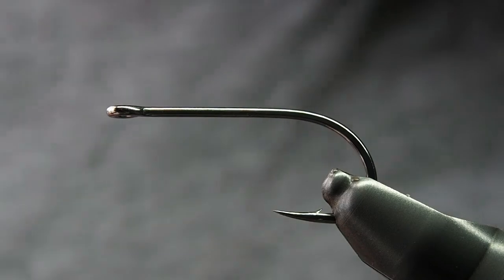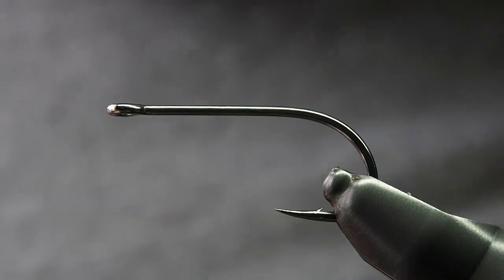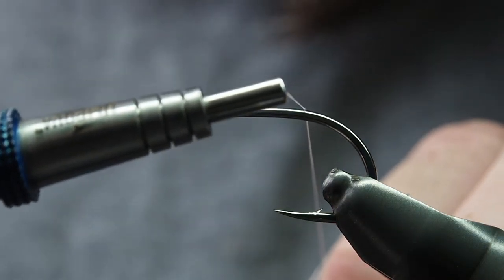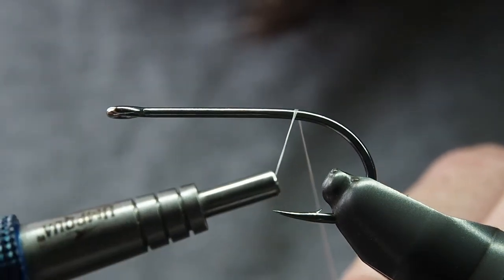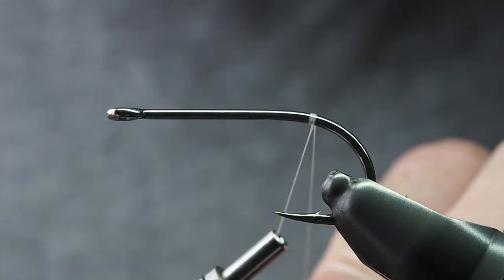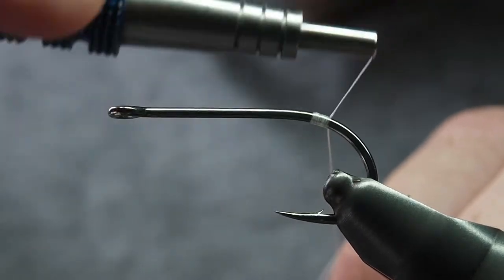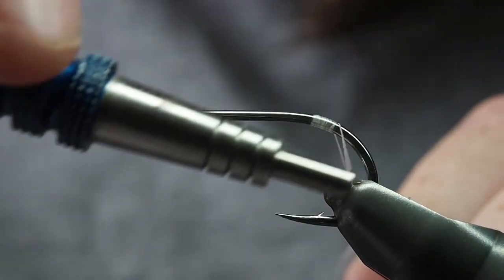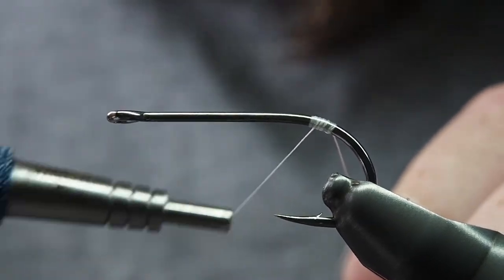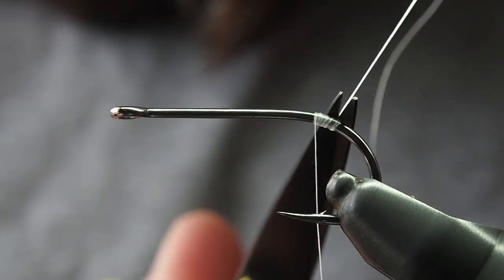First things first, we're tying on an Rx SA-220 streamer hook in a number 2. You can tie bigger or smaller, whatever you need. You're starting this fly almost right on the bend — the majority of the material is tied off the back of the hook. So you just want to get the start of your thread base in there, and we'll do a bit more to the front afterwards when we get the beak going.